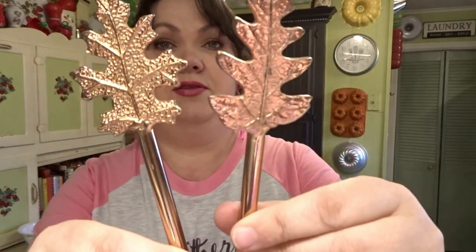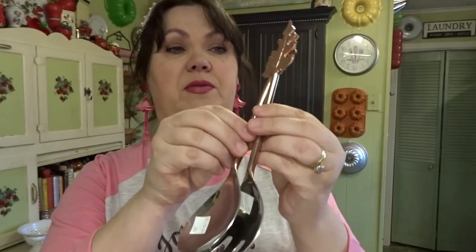Y'all know I love my silver stuff. This little piece — I guess it's like a coaster — was a dollar, but it's really cute. And this little pedestal was 99 cents — that will be cute with something sitting on top, like a candle or a little bird. I also love copper, and these two serving pieces — like salad servers — were 99 cents a piece. They'll be pretty to use during the fall.